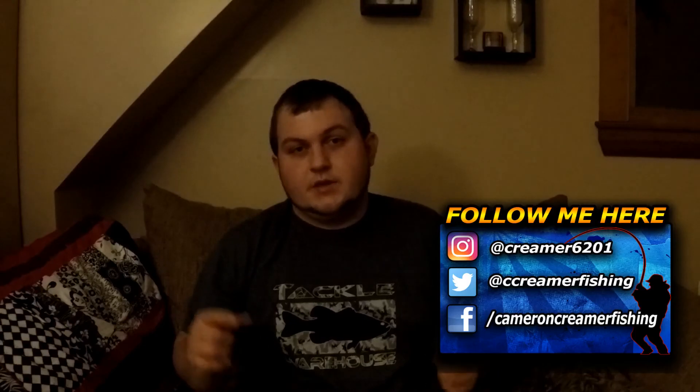Hope you guys enjoyed the video. As always, like, comment, and subscribe if you're new to the channel. Catch you guys on the next video.